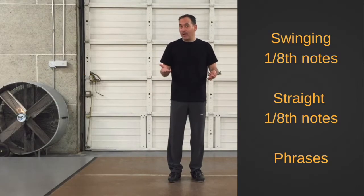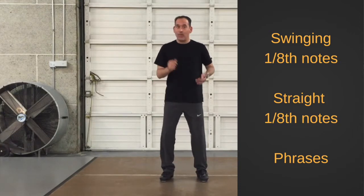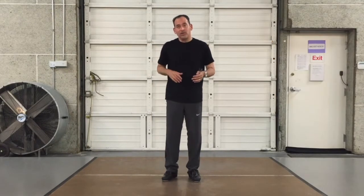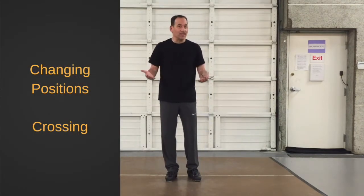Well, we know a lot. We've danced swinging eighth notes — one, two, three, four. We've danced straight eighth notes — one and two and three and four. We've talked about a phrase: four counts of eight, or eight bars. We've tried moving our leg to different positions. We've tried shuffle crossing.